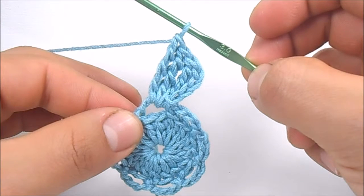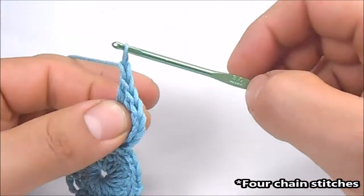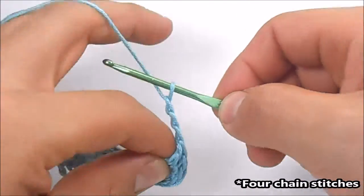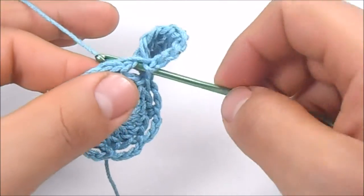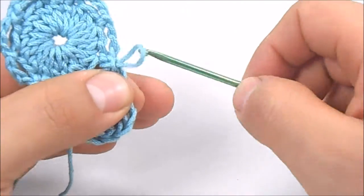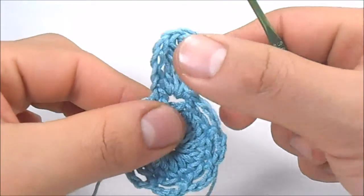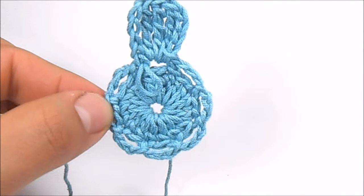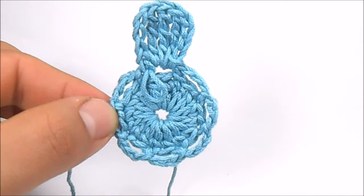Once we have finished the 3 double treble crochet, we are going to make 3 chain stitches and a slip stitch to finish the petal. Repeat this pattern in all the spaces of 3 chains to have a total of 8 petals.